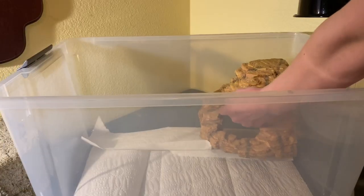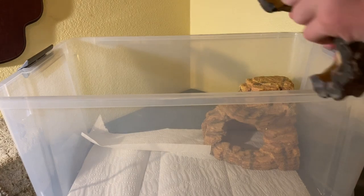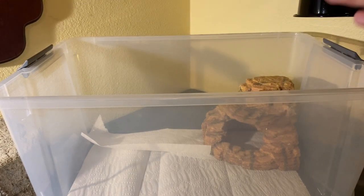Just like bearded dragons, I would recommend at least two hides for western fenced lizards. You will need one for the hot side and one for the cold side. If you don't give them two hides, they will actually get pretty stressed out and won't come out as often.